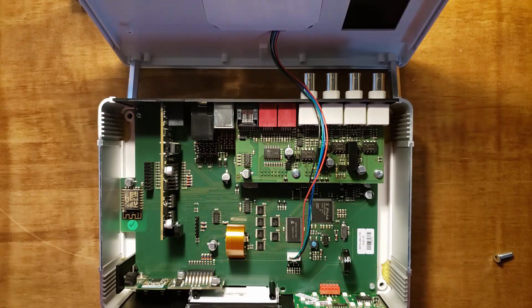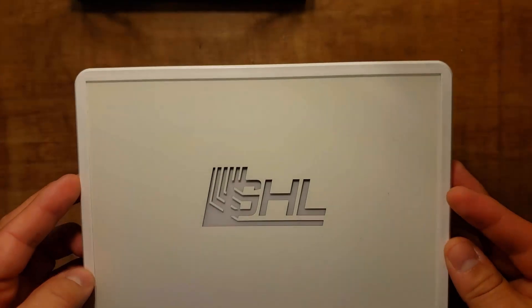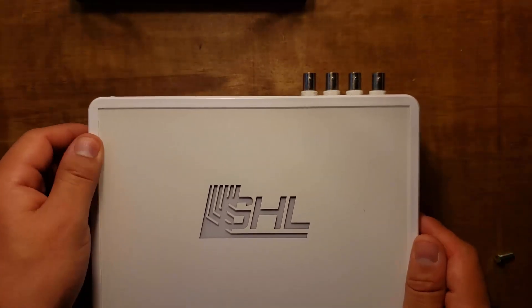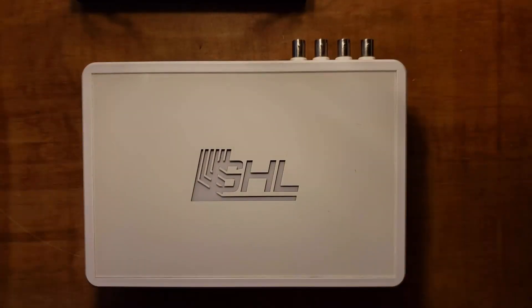Once you've inserted the card, you can go ahead and put the top cover back on along with the screws. You can also reconnect all the other cables to your controller and power it back on. As the controller boots up, you'll see a new message on the display that tells you a new card was found. Seeing this message means the install was successful.